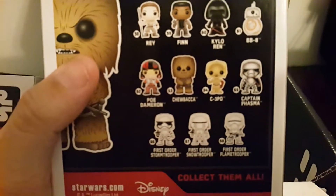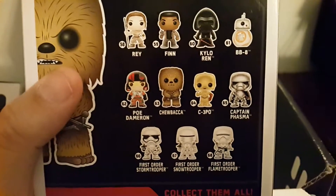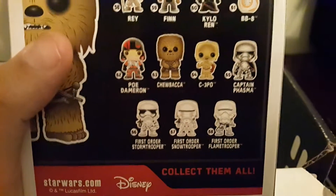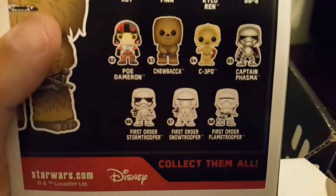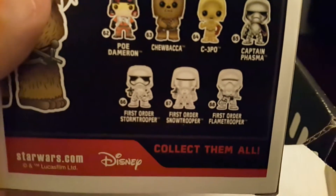Take a look at the other figures you can get in the back. Check that out — you got Rey, Finn, Kylo Ren, BB-8, Poe Dameron, Chewbacca, C-3PO, Captain Phasma. You got a First Order Storm Trooper, First Order Snow Trooper, and a First Order Flame Trooper. Collect them all. This is really neat. I love these things.